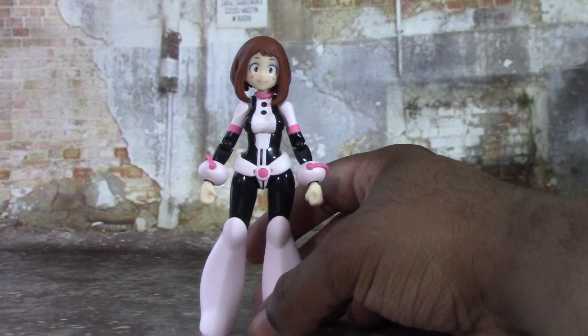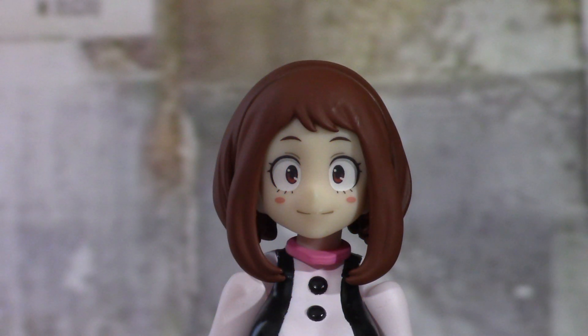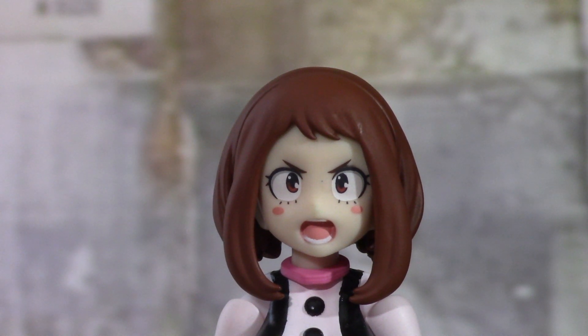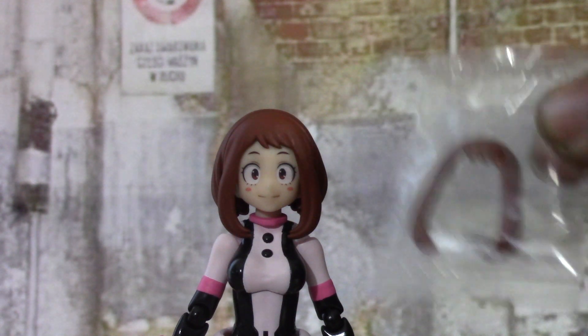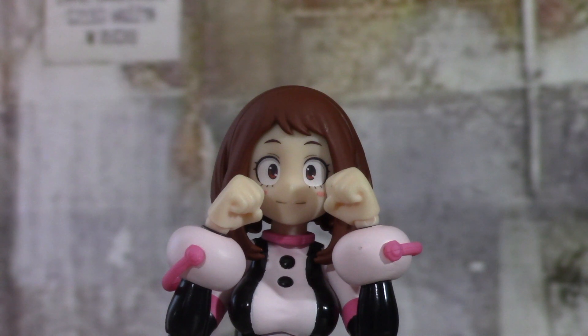Moving on to accessories — Uraraka comes with three face plates. First is her smiling face which shows her bubbly personality. There's also a smiling laughing face and a heroic action shouting face. She also comes with an extra bang piece — just in case you lose it — and three sets of hands plus an additional right hand. The fists come out of the package first.